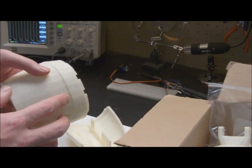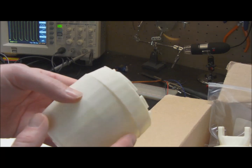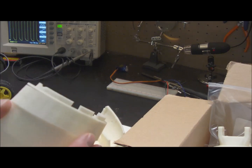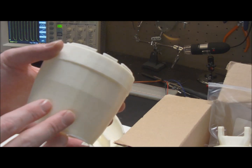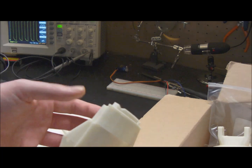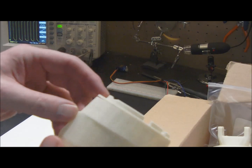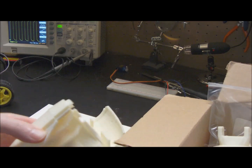Unfortunately, I had some problems with the Solidoodle. You can see here I had what's called a layer shift — I actually had it twice on two different parts. The first time was driven by my belts, one belt not being tight. This one I have a suspicion was due to a brief power blip — there was an ice storm at the time and unfortunately it took a little shift. This part is still usable. I did break it at the top here, but really good layer adhesion other than right there.